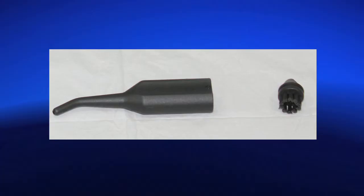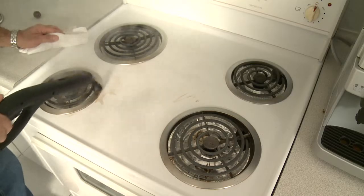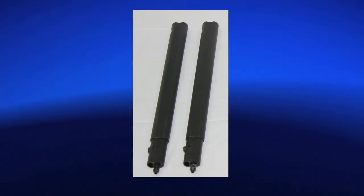The 120 degree nozzle with 1 inch nylon brush for detailed cleaning such as grout, toilets, drains, faucets, stovetops, stain removal, window and door tracks, as well as two extension poles.